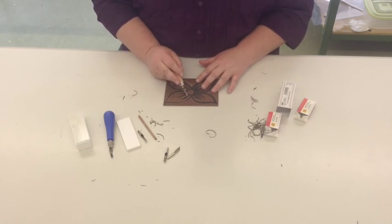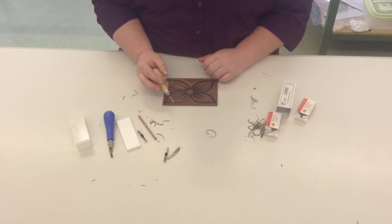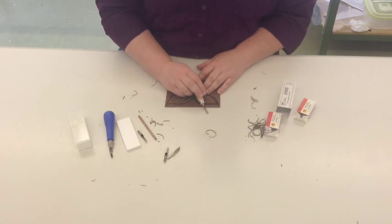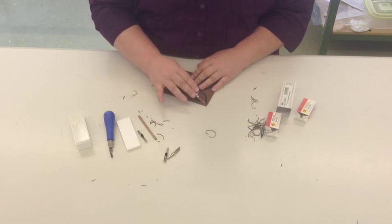So, to recap: we don't cut towards ourselves — either towards ourself here or towards another part of our hands. We cut out from a corner so that if we slip, it slips away from us. If we feel like we're digging too deep, we lower the blade and we wiggle it out.